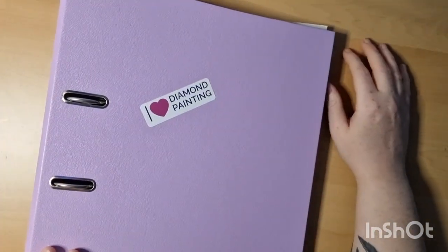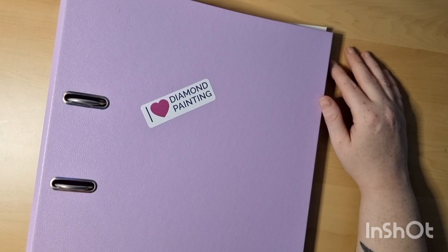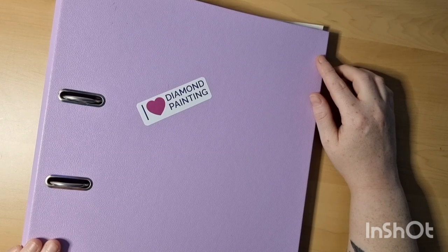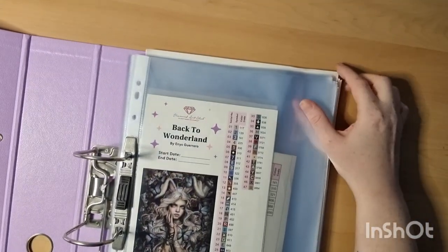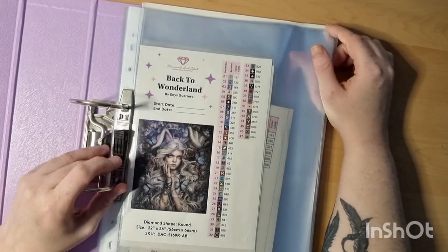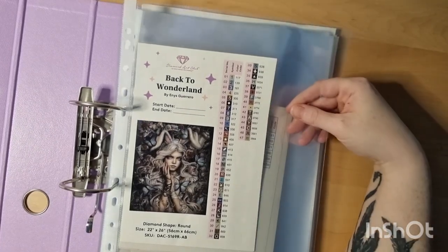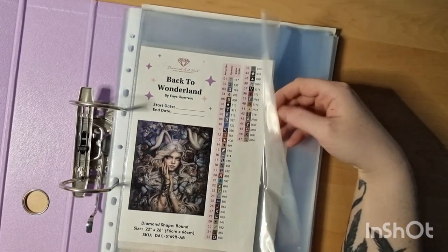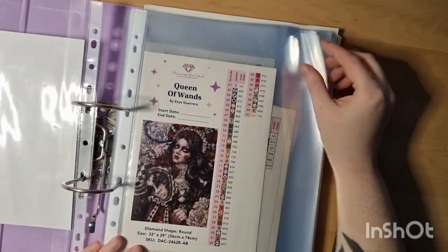In this binder I also have kits not only from Diamond Art Club — some are from Dream of Design, Craftfully, and other different companies. Back to Wonderland — I absolutely love this painting; I saw someone working on it and I'm so excited to try it. Here's a different one from the same artist that I also ordered.